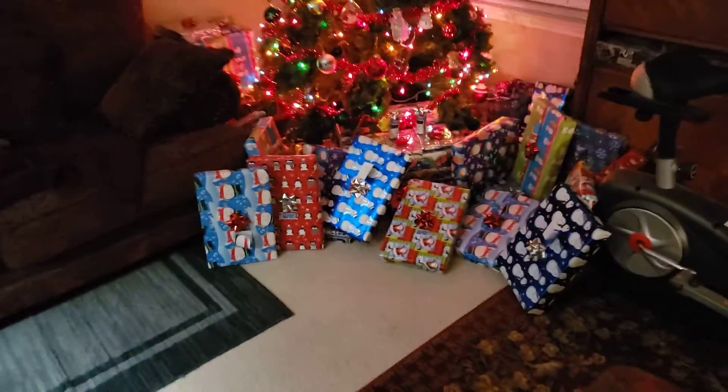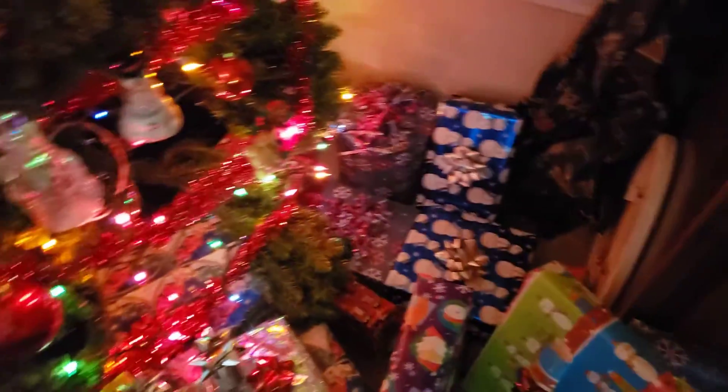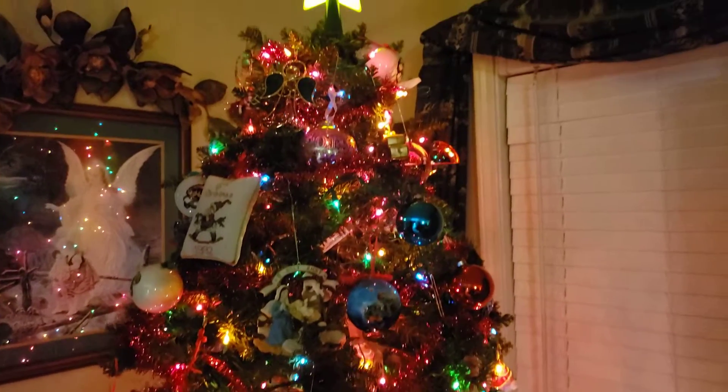Holy macaroni, what is all this? Holy crap, this is a lot of presents — Santa went overboard this year! Oh yeah, recording the Christmas tree.